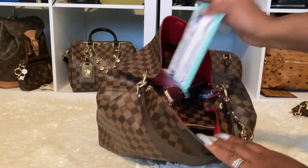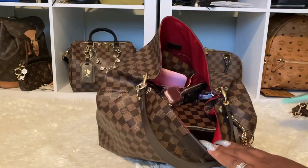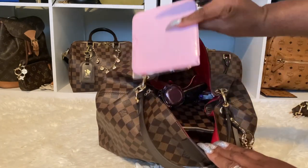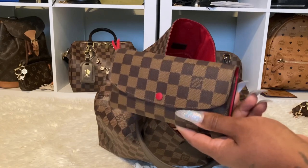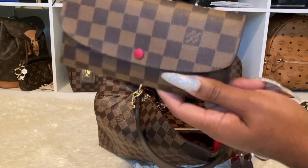Let's go to this little back pocket here — I have Wet Ones in here. This back pocket I use for items I need to grab right away. I have a mask holder in here as well.